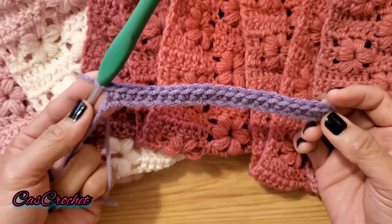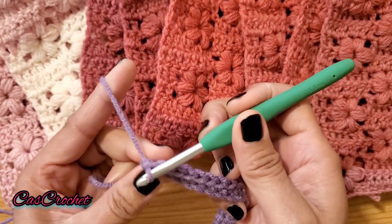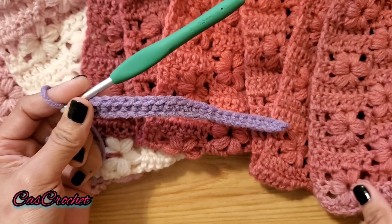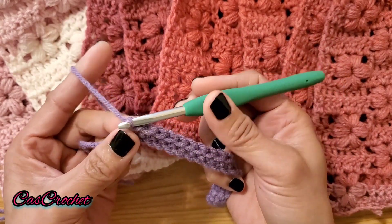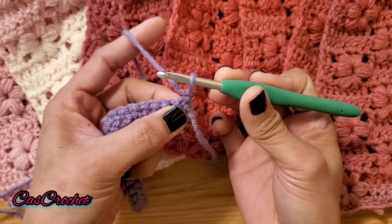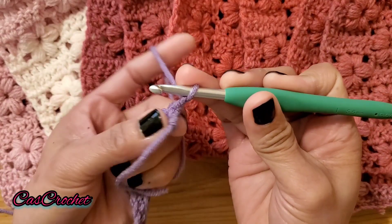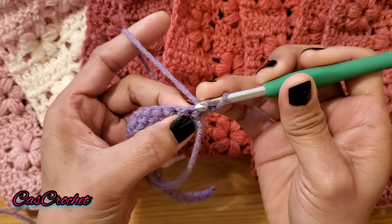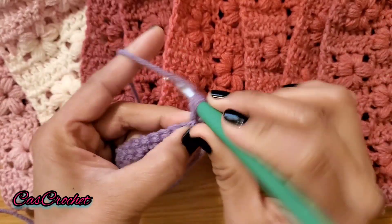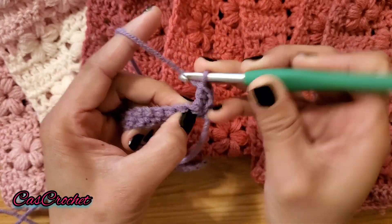I finished my single crochet — you should have 22 stitches. This pattern has multiples of 3. Let's move on to the next row. We're going to chain 1 to start the pattern — I do this to have a straight edge. Chain 1, turn over, and double crochet into the same stitch under your chain 1. Into the next stitch, double crochet.